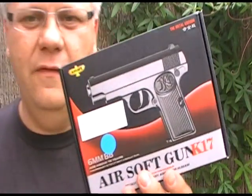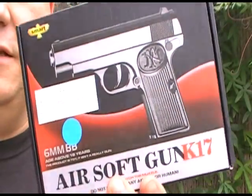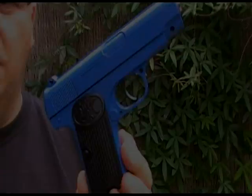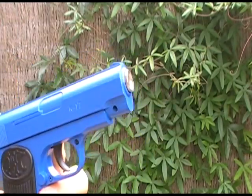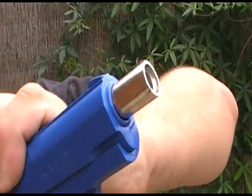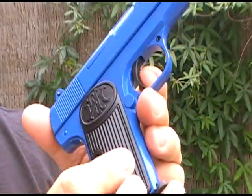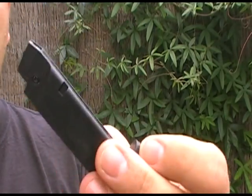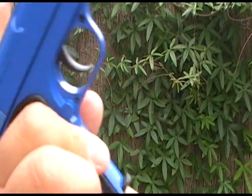Let's take a look at another blue gun — this is the K17, a very good metal gun. Nice blue, a bit of a darker blue on this one. All metal outside shell, metal barrel, plastic trigger, plastic round here, and obviously a plastic mag with quite a good capacity magazine for a handgun.